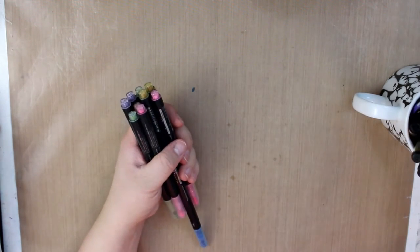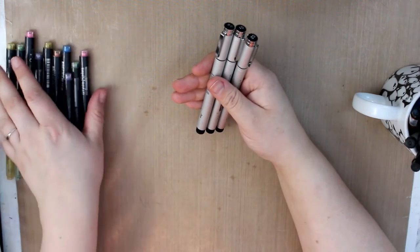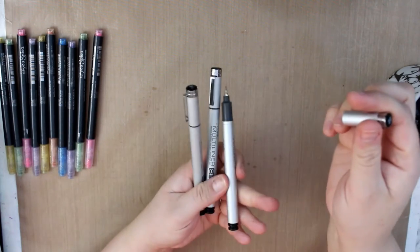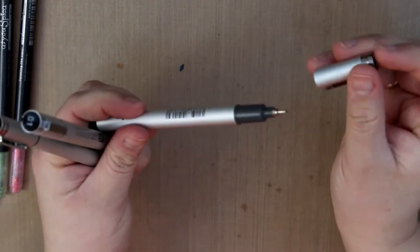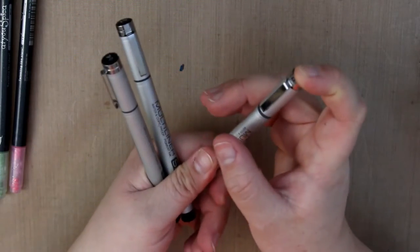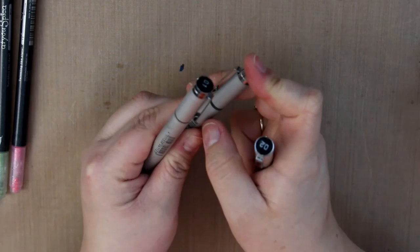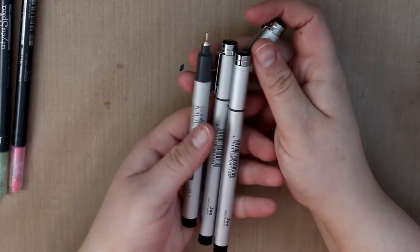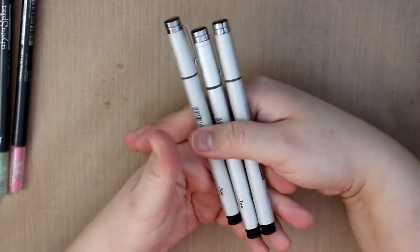Then I have some Copic multiliners in here — these do not work. I did contact Copic and told them I only had these pens for a short period of time and they just stopped working. They said if I send them the pen they would analyze it and see if they'd replace it, but I'm not going to pay $10 to $15 in shipping just to send them pens. I'm going to see if I can get some replacement nibs, but the place where I order my supplies doesn't have them, and on Amazon they're $20 to $30 for a pack of three or even one — which is really ridiculous.